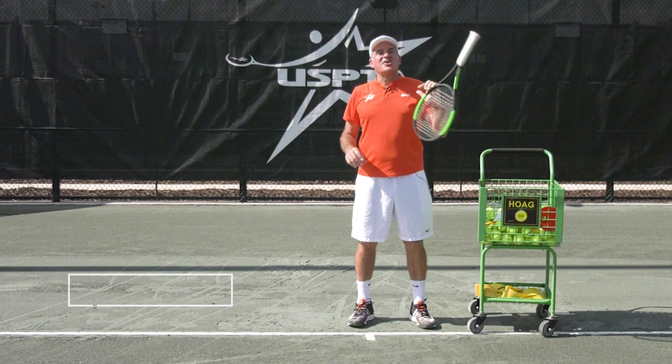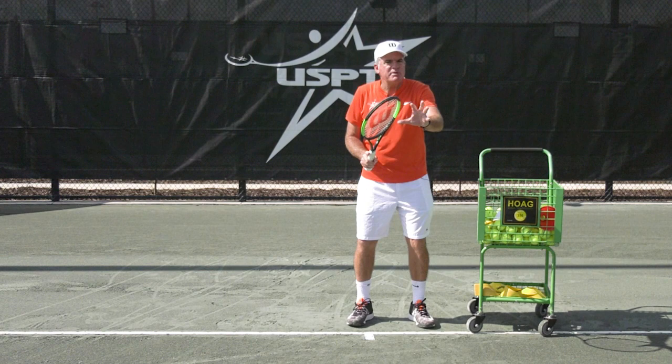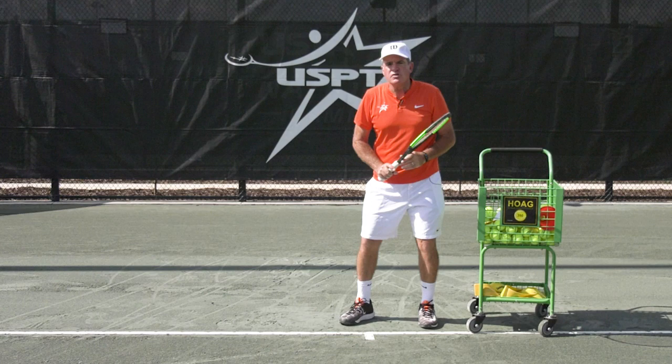Hello coaches. This week's quick tip comes from beautiful Southern Division, Mark Blohan, Master Pro. He says the non-dominant arm can help with the unit turn and the shoulder turn and the preparation for your forehand.